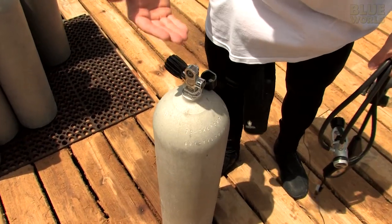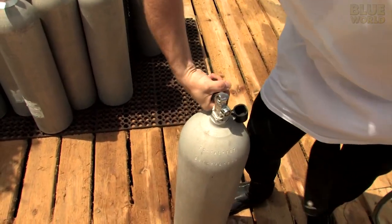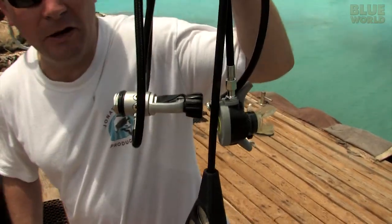This thing is compressed to 3000 PSI. There's no way you can breathe directly from this tank — listen. [releases air] Whoa! That's a lot of pressure. You need something to bring that pressure down so that you can breathe it, and that's where this little baby comes in.